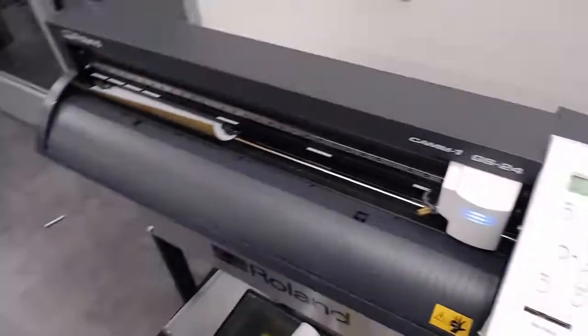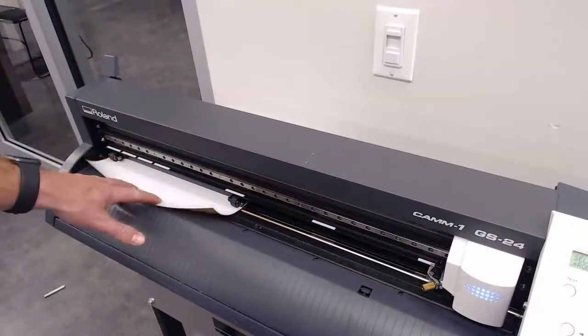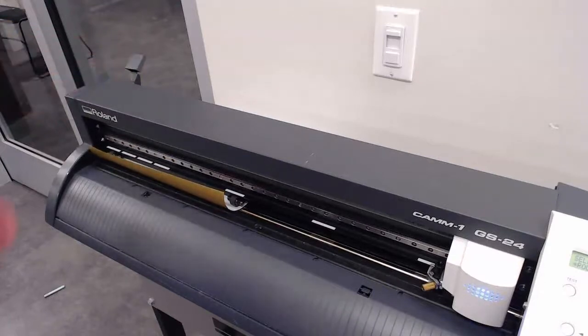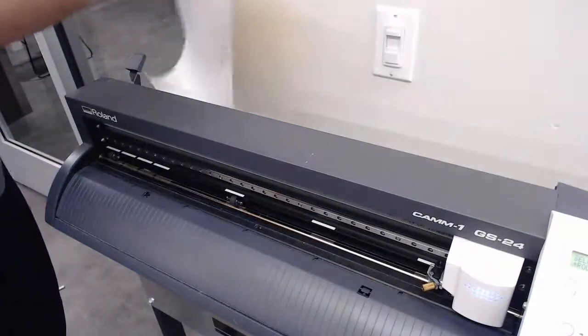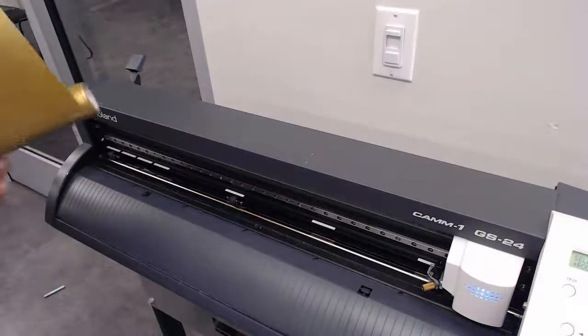Now that we have the cutter head out of the way, the only other thing holding this vinyl in place is the stoppers. To release these stoppers, we just push back on this little latch here. Now you should be able to take your roll and take it out. That's how we remove the vinyl.